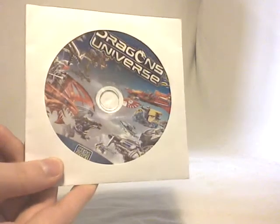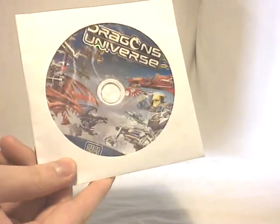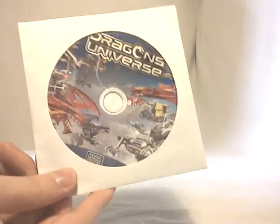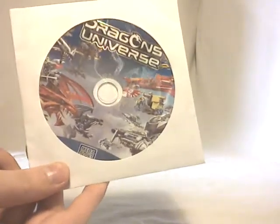Then you have the bonus CD, which is the same as the one released in 2010. This means you will have access to an exclusive level of the Dragon's Universe shoot-them-up web game. And also you will have access to the VIP section of the website, which features concept arts, 3D models, and also some making-of of the Dragon's Universe ads — so nice features for Dragon's Universe fans.